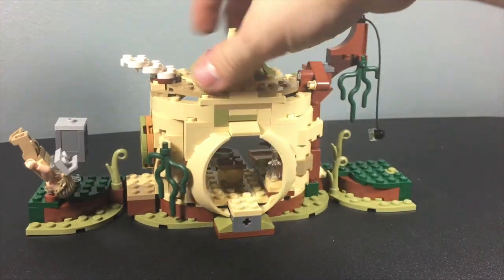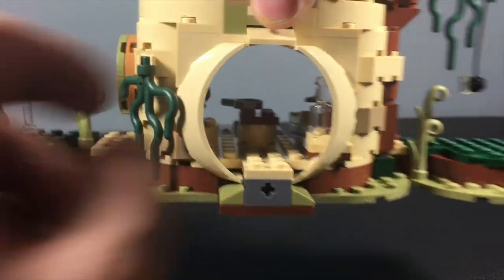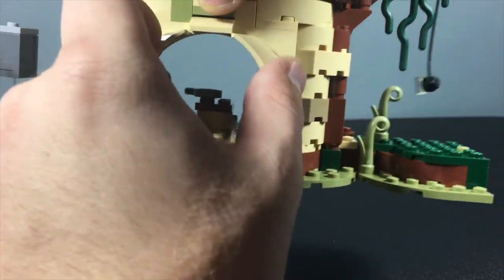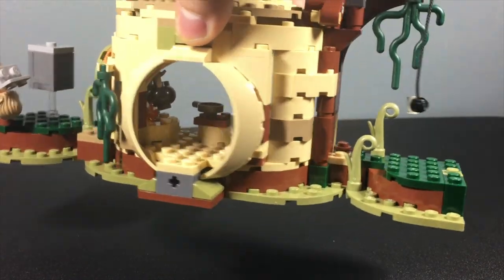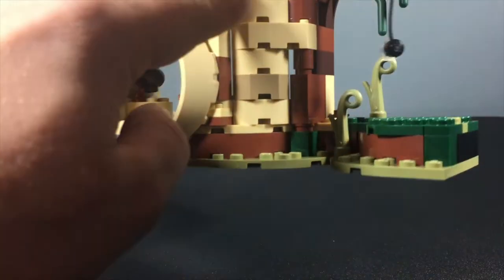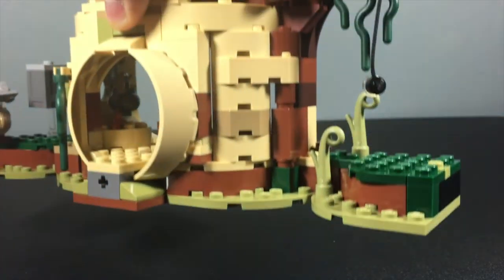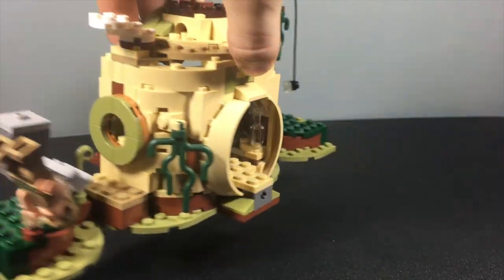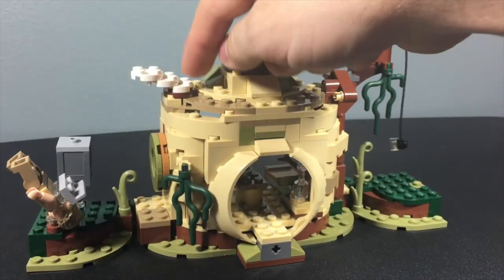Looking at the front, that's the entrance to Yoda's hut. They use windshield pieces we've seen on the land speeder, but they're totally thick and not transparent — they're tan colored to match Yoda's hut. I like these rugged details; some have sharp edges and some have round ones. They do a really nice job of giving Yoda's hut some architecture, like the window and the smoke coming out of the top. I just love this set.